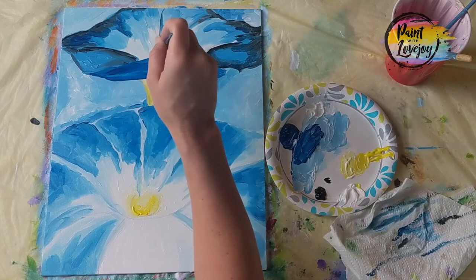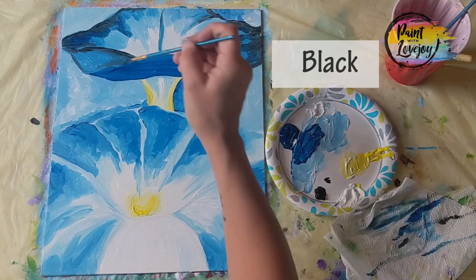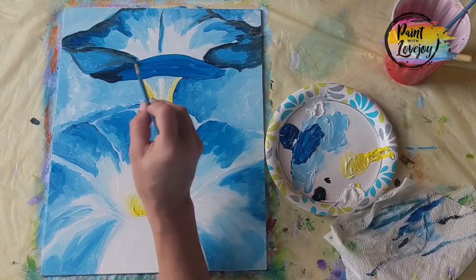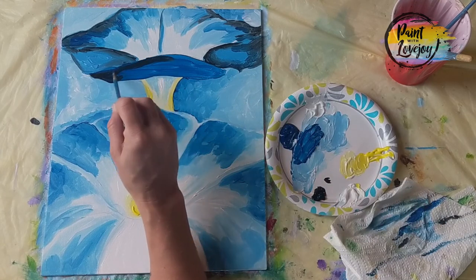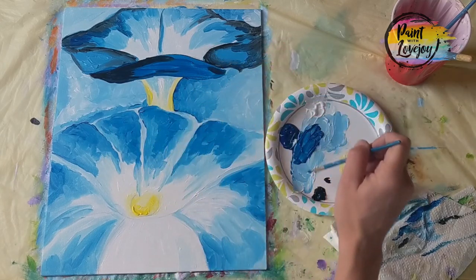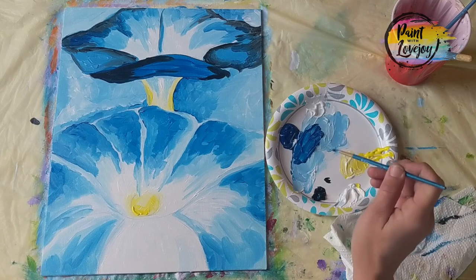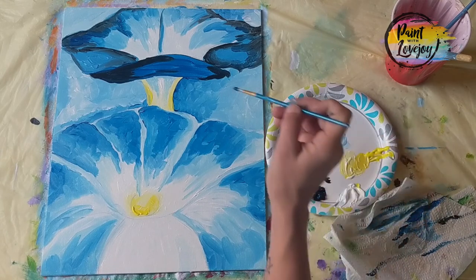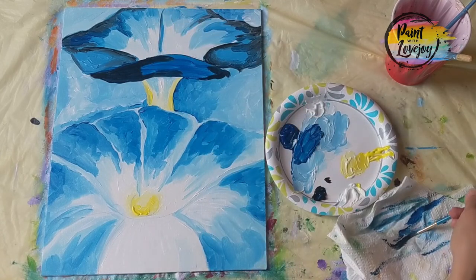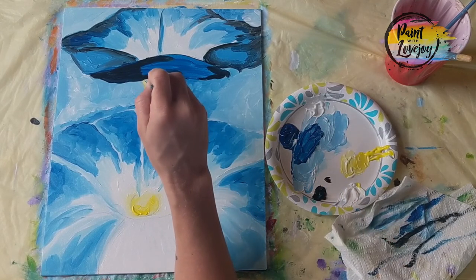Grabbing that black again — a little bit goes a long way — placing it right on top of that medium-dark blue, then blending it in and softening that transition, going on the left and right hand side of this petal. Wipe that brush off and go back and blend. If you need to wipe off excess paint because it got too dark, go right ahead. Now using light pressure, putting a few accent lines on our petals — they're really light, probably closer to a dark gray rather than pure black.